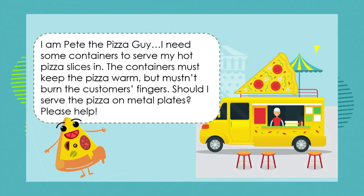First of all, we're going to meet Pete, and Pete is the pizza guy. Let's look at his problem and see if we can solve it for him. Pete says: I need some containers to serve my hot pizza slices in. The containers must keep the pizza warm, but it mustn't burn the customer's fingers. And Pete asks us: should I serve the pizza on metal plates? Please help.